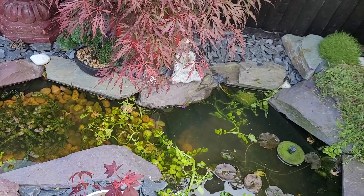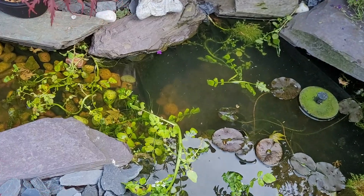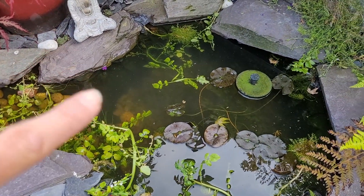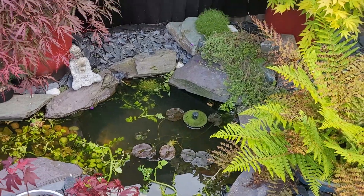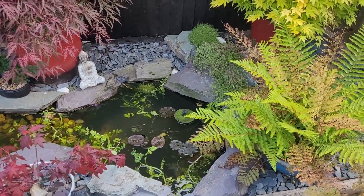I've recently set up my new Daphnia culture for this year. Not that we can see any right this second, but I chucked a net full of Daphnia in there, so I'm hoping they're breeding well. I'll have a scoop round with the net in a couple of days and see what happens.